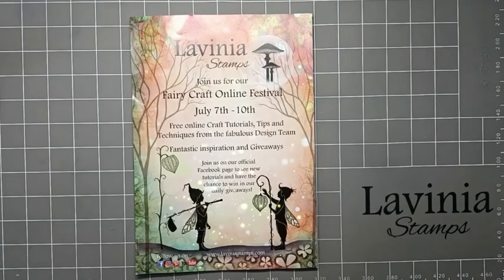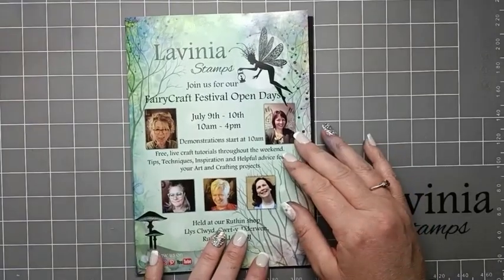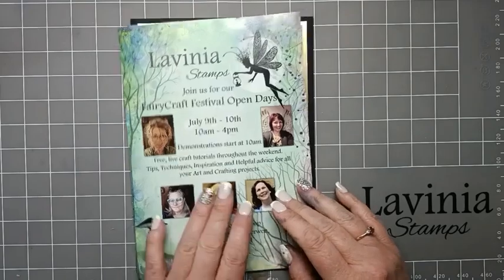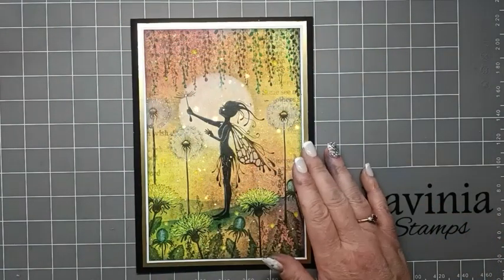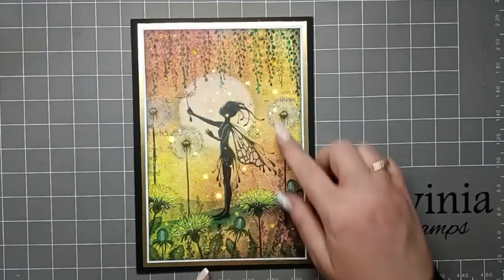Hi everyone, it's Elena here from Lavinia Stamps design team. I hope you're all enjoying this fabulous Fairy Festival that Lavinia Stamps has put on. I hope it's going to give you all inspiration with this new beautiful stamp collection, and that some of you are lucky enough to go to the open day to meet some of the design team and Tracy herself. For today's video I'd like to share my card, Olivia and the Dandelions.